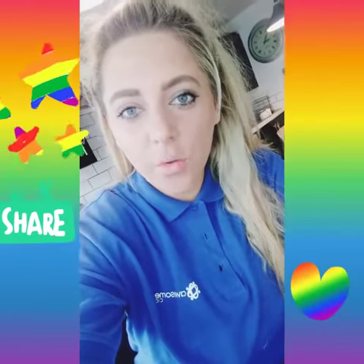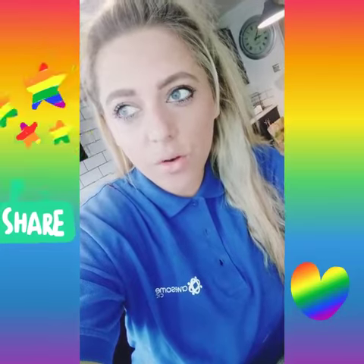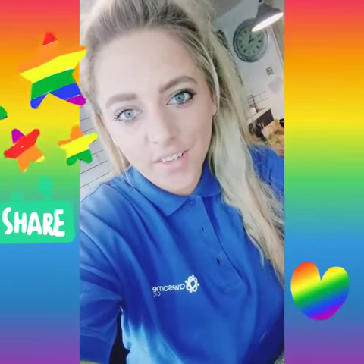So today what I thought we could do would be a really great arts and crafts activity. It's called the Rainbow Rain Arts and Crafts.